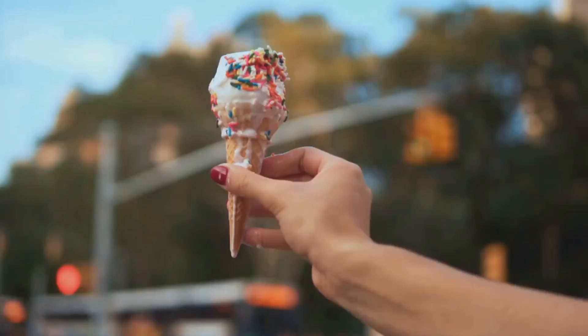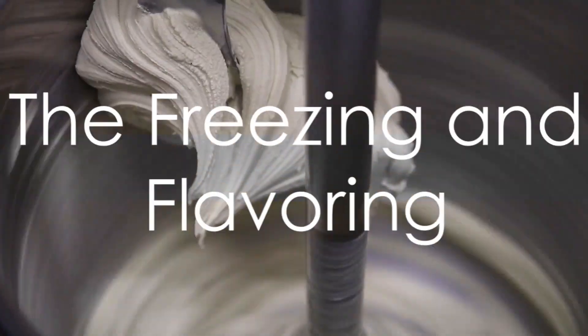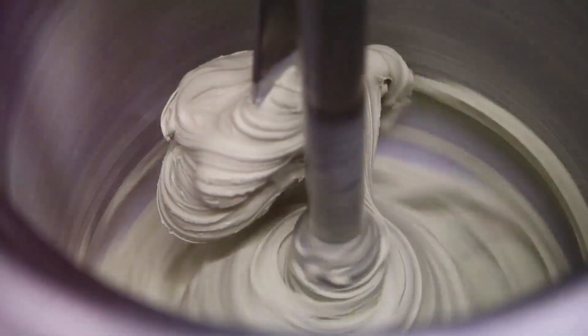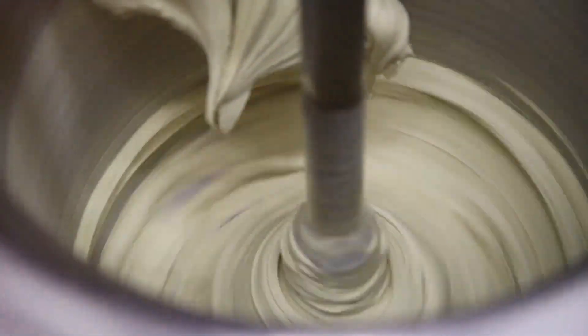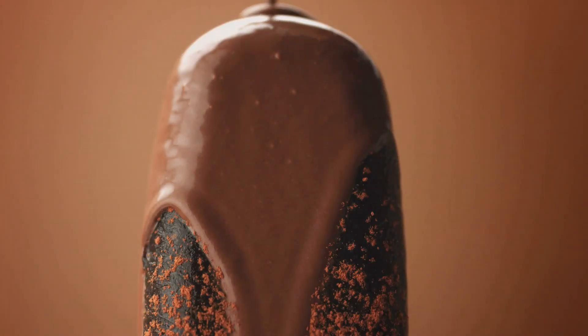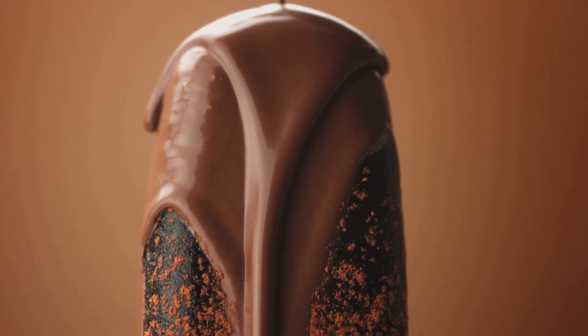Once the mixture is churned, we're almost at the finish line. We're now at the exciting part: freezing and flavouring. After our mixture has been churned to perfection, it's time to take it to a whole new level. The mixture is transferred to a freezing machine where it's rapidly cooled. This quick freeze is what gives ice cream its creamy texture. Slow freezing would result in large, unappetising ice crystals, but rapid freezing creates tiny ones that our tongues perceive as smooth creaminess.